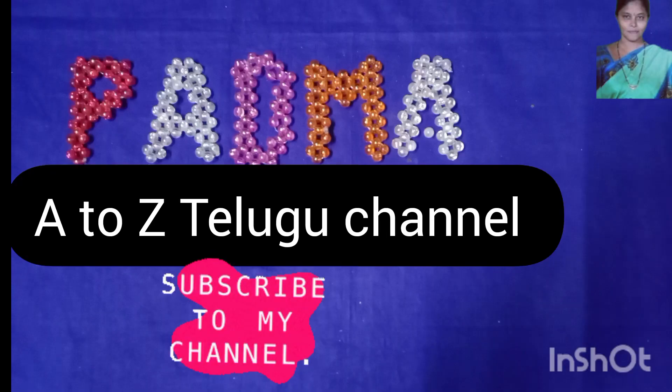Hi, I am your host, Padma A2Z, and welcome to this video.